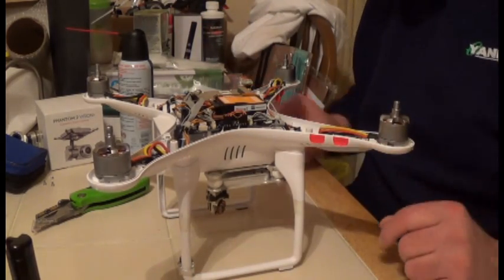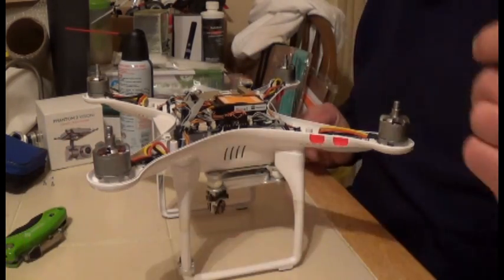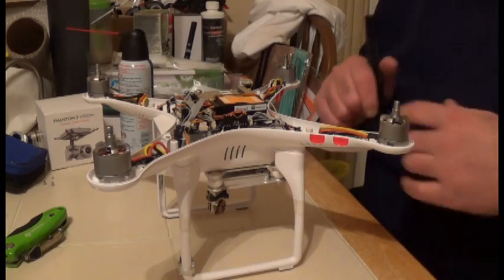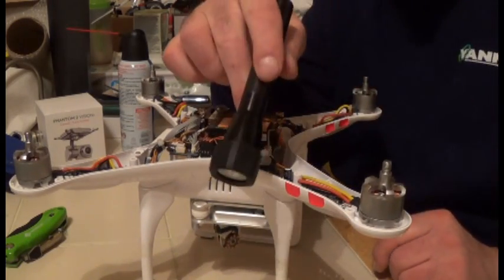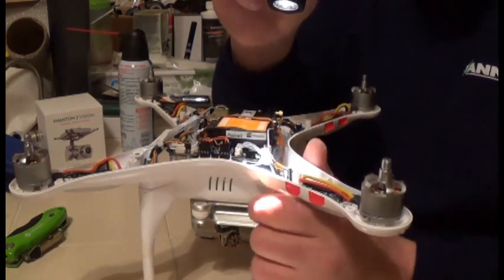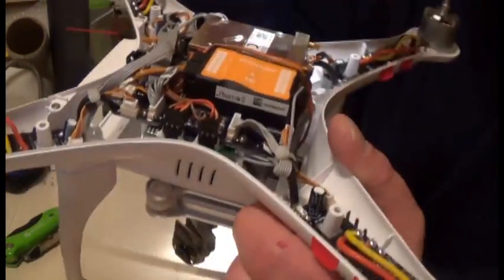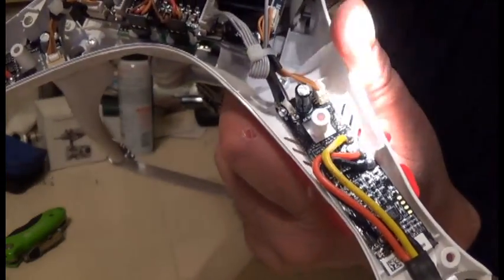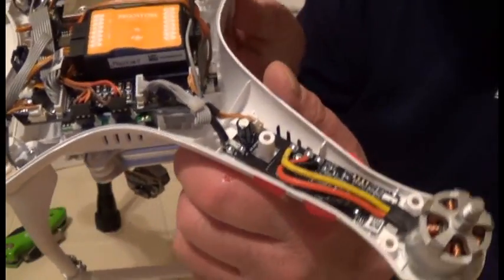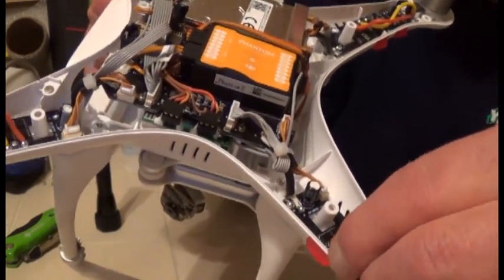Now get your magnifying glass — I suggest you get one if you don't have one — and get your flashlight. Set your flashlight up and then inspect the solder joints, looking for any weaknesses.